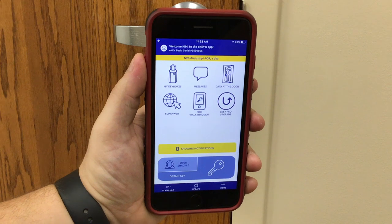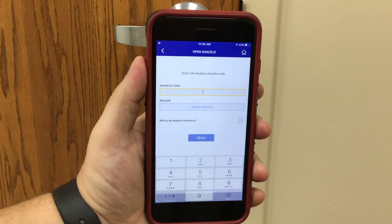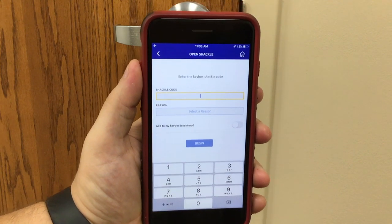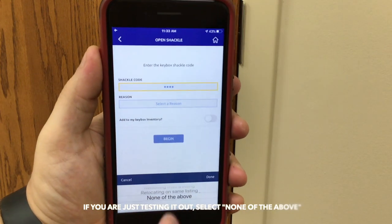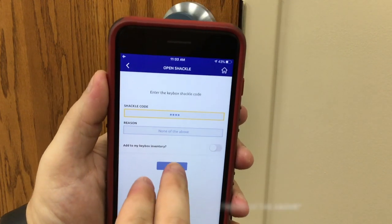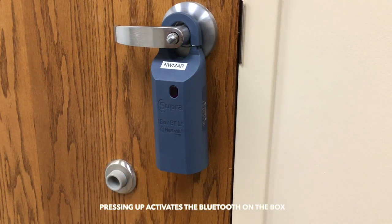To open the shackle on your iBox BT, you hit Open Shackle. You will enter the shackle code that was set when the box was programmed. You will then select a reason that you are opening the key box. Hit Done and then hit Begin. When you hit Begin, immediately press up on the bottom of the Supra box.